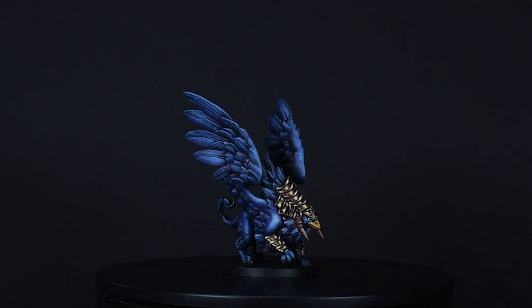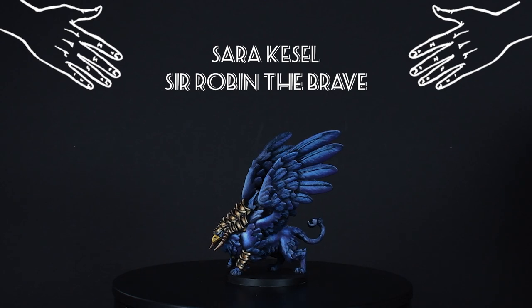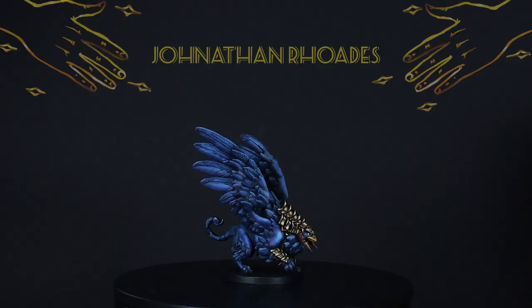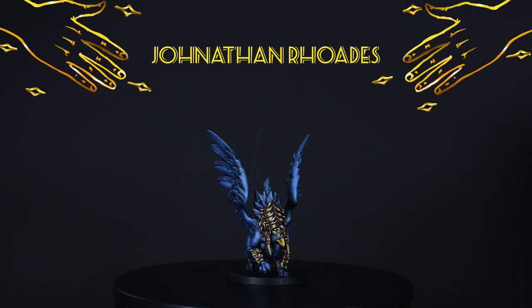I'm so glad that you joined me on this little painting adventure. If you want to vote on the next mini papa laborts should paint, you can do that on Patreon. A super big thank you to my lovely patreons — especially Jonathan Rhodes, thank you so much. I hope the rest of your day will be as smooth as a granny's butt cheek.